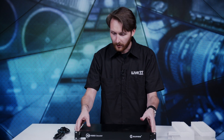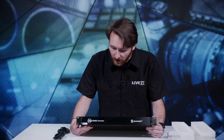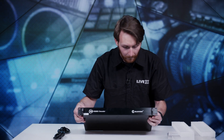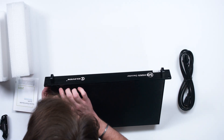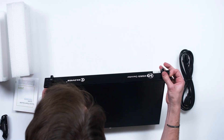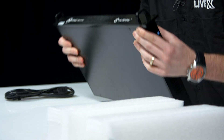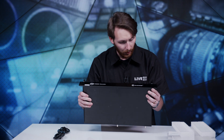All right, what do we got? This is the KiloView HD video decoder — four channels of video decoding. Let's spin her around because the front is just a nice plate. It's nice brushed metal. Nice handles on the front. The handles, I'm pretty sure, are metal. Really nice quality.